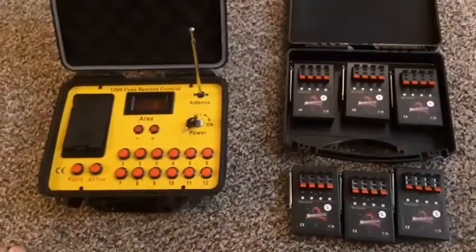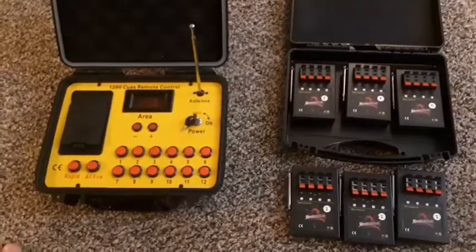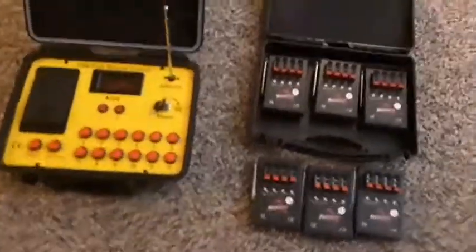So stay tuned — we're going to do a review on this, the Bilisan BL 1200, in one of our upcoming videos. Thanks for watching guys, please like and subscribe.